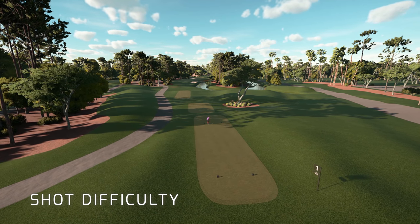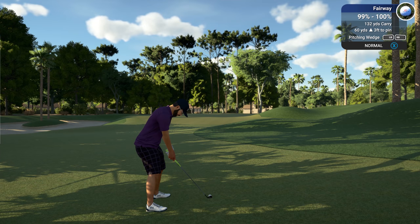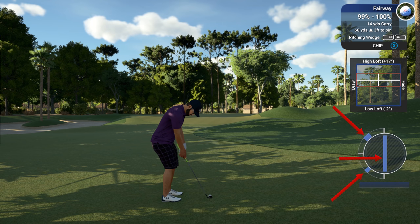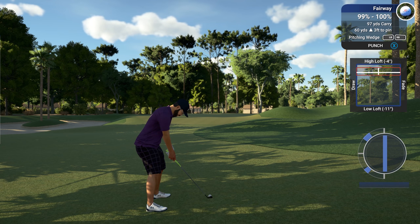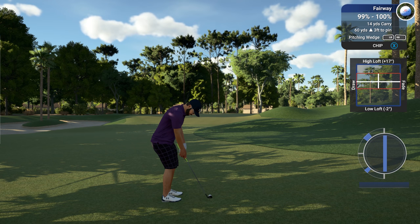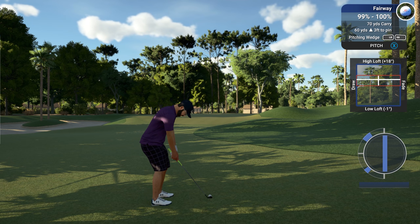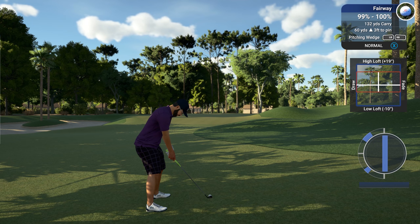I'm going to get Craig to cycle through some of the different shot types that you can take, and as he does that, take a look at how the swing plane changes in width as he goes from shot type to shot type. Also worth noting that adjusting your loft, draw, and fade in our shot shaper — which will be covered in another tutorial — also impacts the level of shot difficulty. The bigger the adjustment, the more difficult the shot will become.